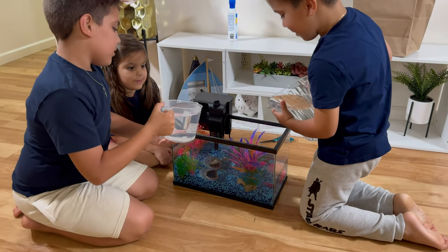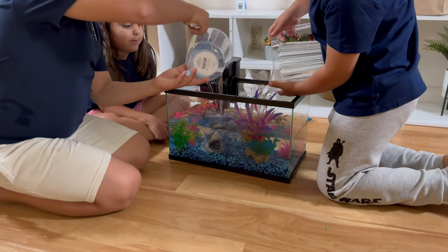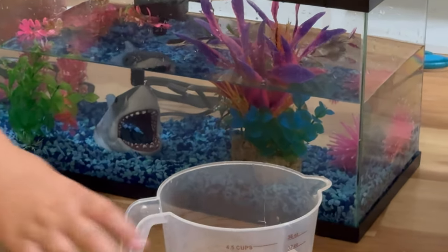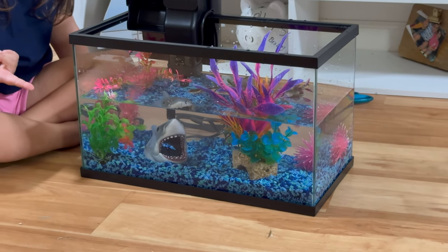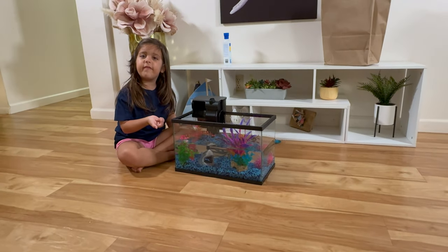More water, more water guys! I think it's so cool. I think it's enough. I don't think so. How about this — let's fill some more water. Can I fix the plants? I need to fix the plants.